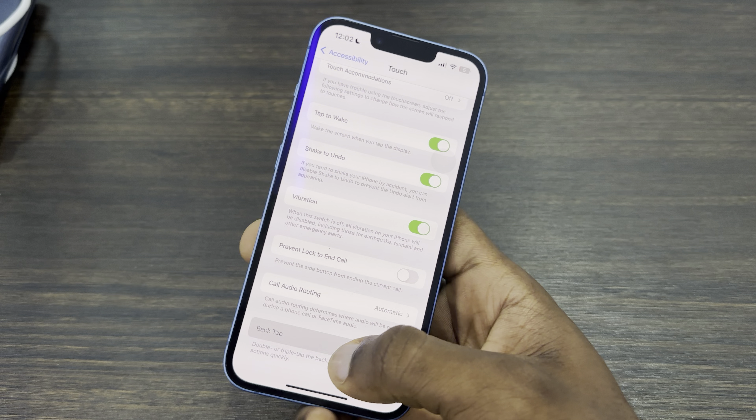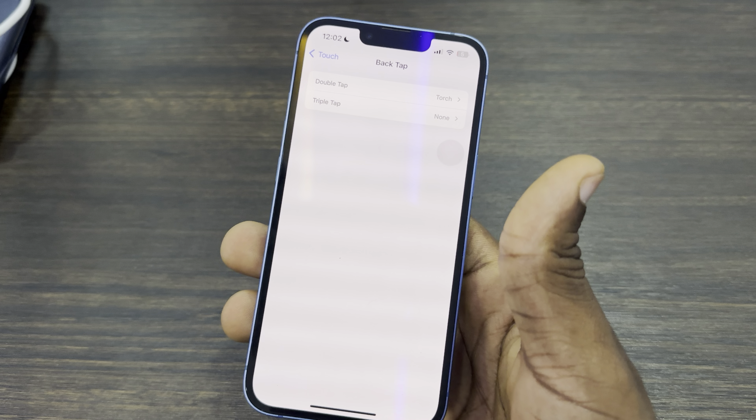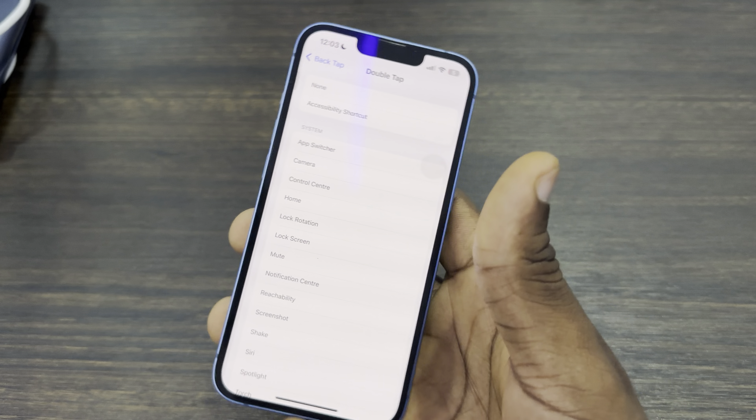Scroll all the way down and click on Back Tap. After that, you need to select Double Tap or Triple Tap — I'm going to go with Double Tap.